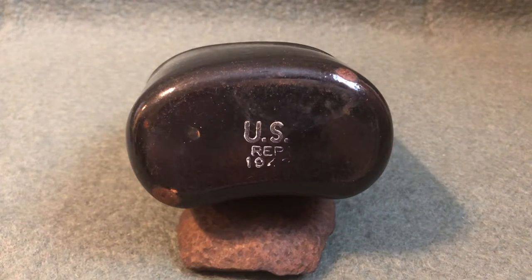In normal canteens, the manufacturer's information was stamped into the bottom, but because these were coated in enamel, it had to be inked on instead. In total, about six manufacturers created these canteens, and they made about five million of them.